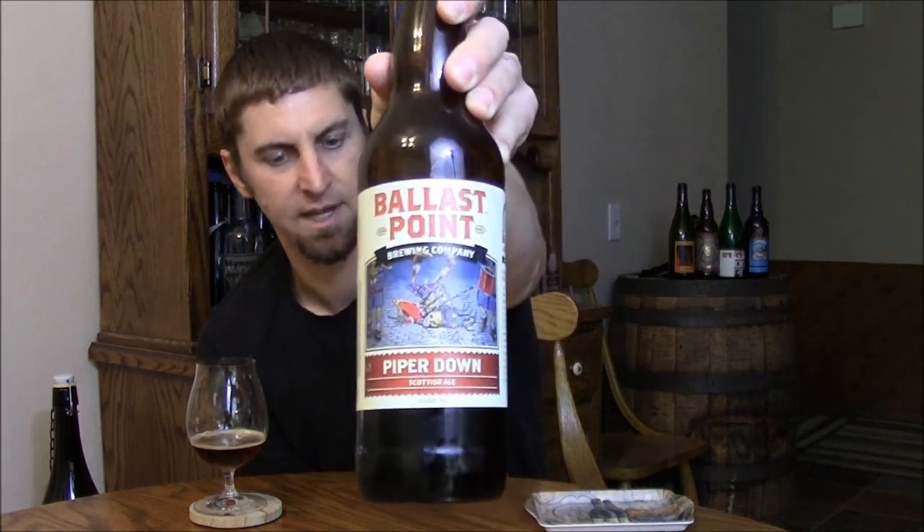They usually use either their rum barrels or their whiskey barrels at Ballast Point to age it in. Definitely recommend checking this out if you've never had an 80 shilling Scottish-type ale — this is probably a pretty good example, and one of the few in the county if you're in San Diego or Southern California that you can find. Nicely brewed beer from Ballast Point. Until next time, please comment and subscribe. Cheers.